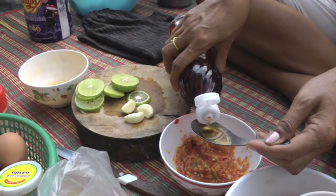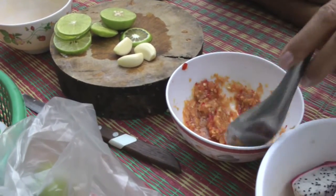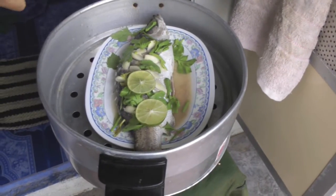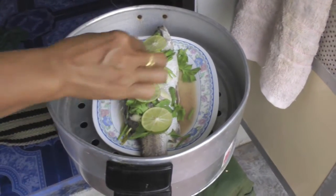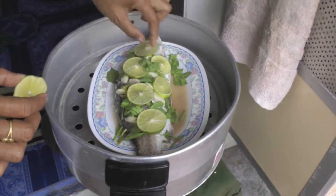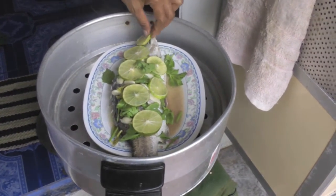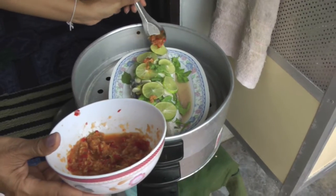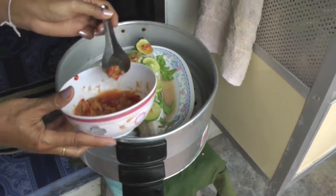A little bit more. It's pretty hot sauce, isn't it? Spicy a little bit.